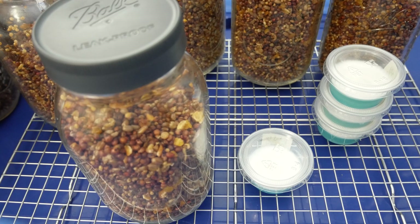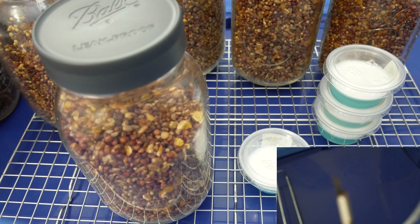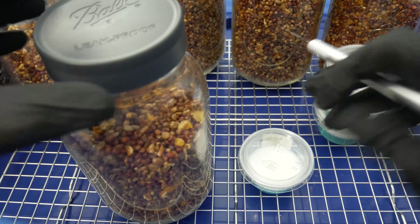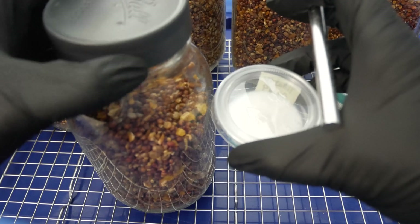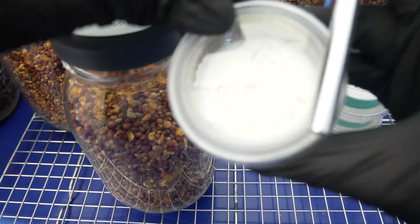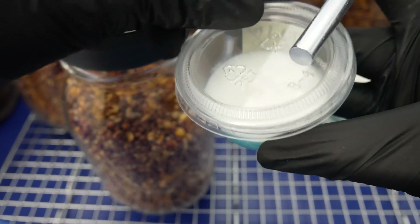As per usual, we'll go ahead and flame sterilize our blade before we work with it. Then we'll go ahead and loosen up the lids on our grain jars and get them ready. This process is going to be very quick — you want to minimize exposure to open air whenever you're inoculating.